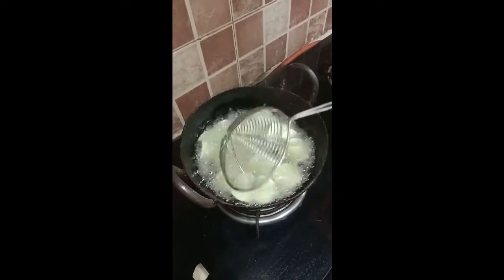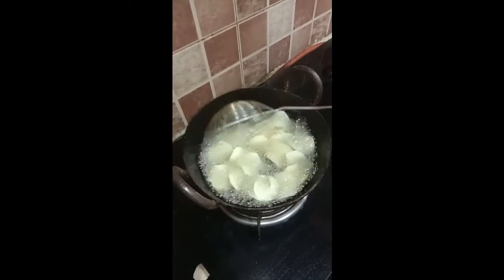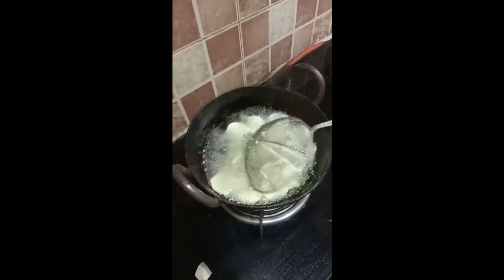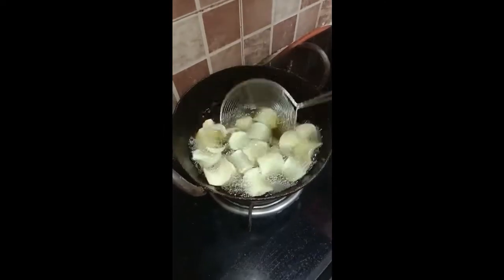Tapioca chips are highly nutritional, rich in carbohydrates, calcium, and iron. Eating these chips not only makes for a great evening snack but also gives us a healthy snack. Keep flipping so that all the slices get cooked evenly.